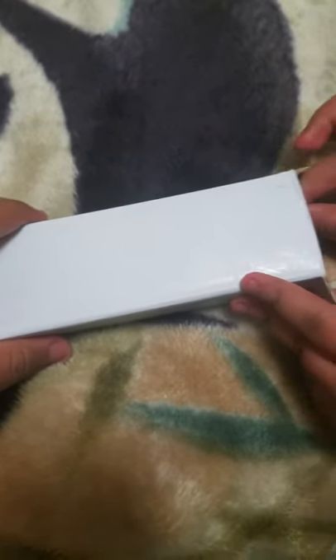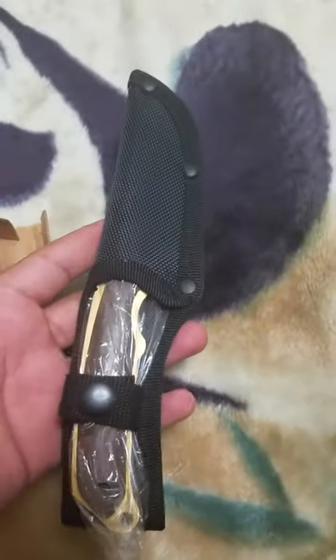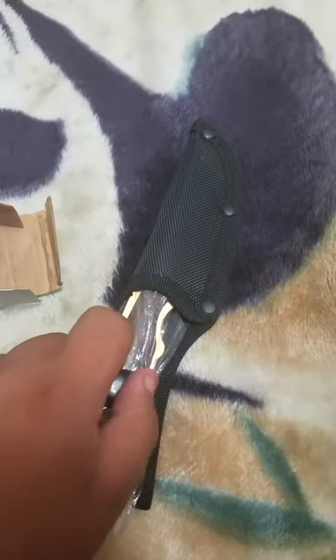I have my sister with me today so she's gonna kind of help me. Can you take out the knife itself and make sure you're careful because I heard this is sharp. This is a gut knife Lore, by the way.